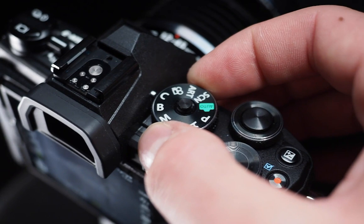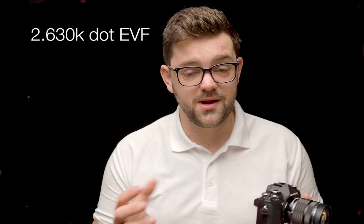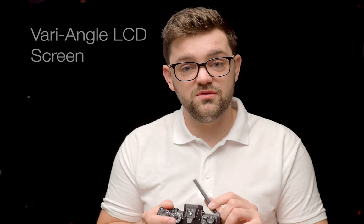The dials on the front and back make it easy to navigate around the menus, and the electronic viewfinder has been improved so that it is nice and easy to use — clear and crisp regardless of whether you are wearing glasses or not.